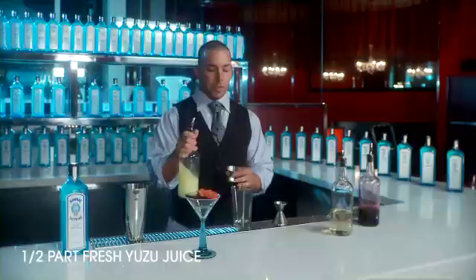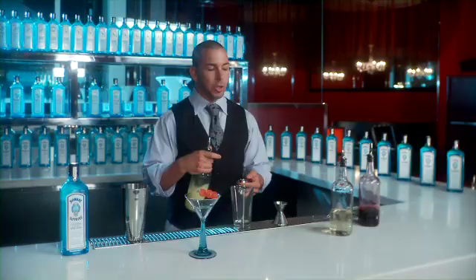Secondly, yuzu. Yuzu is an Asian citrus that's very bitter by itself. It kind of resembles a bitter orange, lemon, lime — kind of a combination — but mixed with sugar and whatnot, it balances out really nice. Put a half ounce of that.